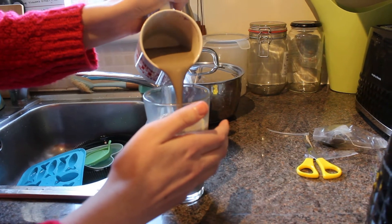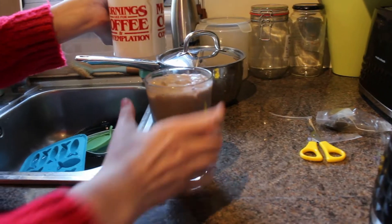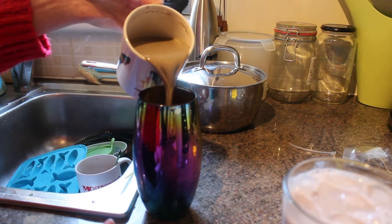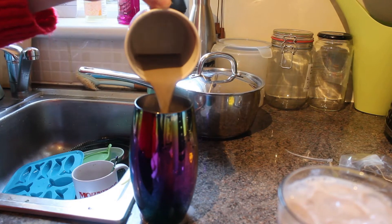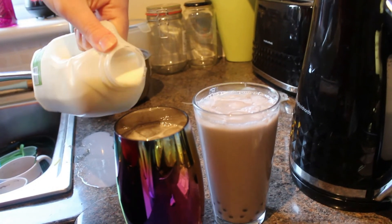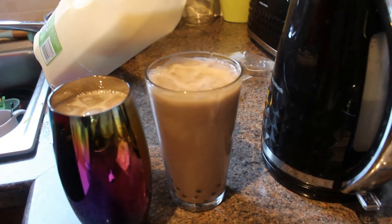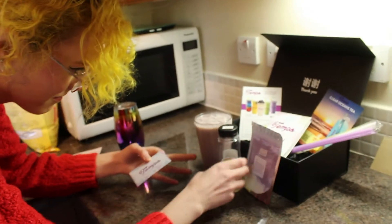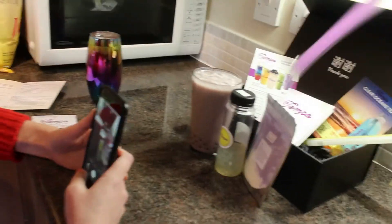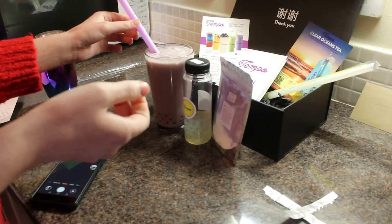Yours actually has more room. It said 'dash of milk' so there you go — that's a dash. Life of an influencer — this is behind the scenes right here. You need the straw. What's the verdict?